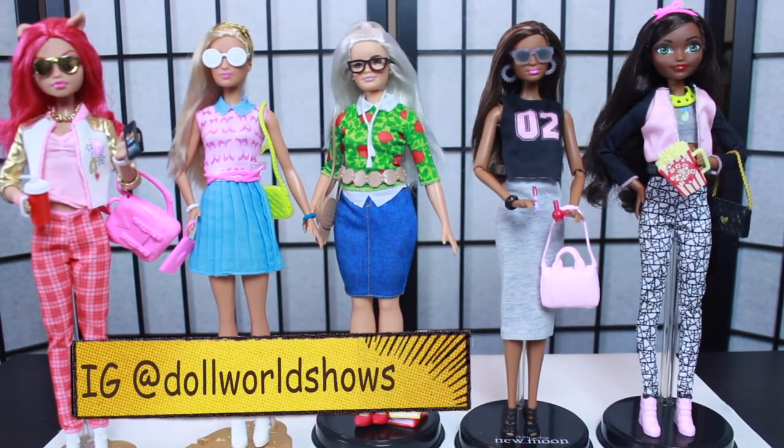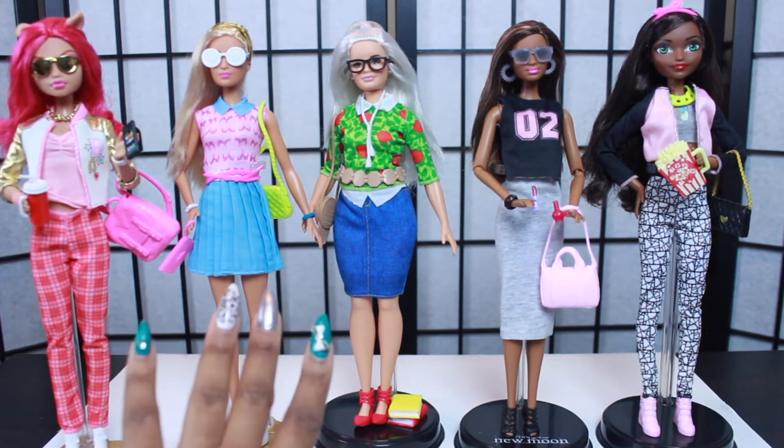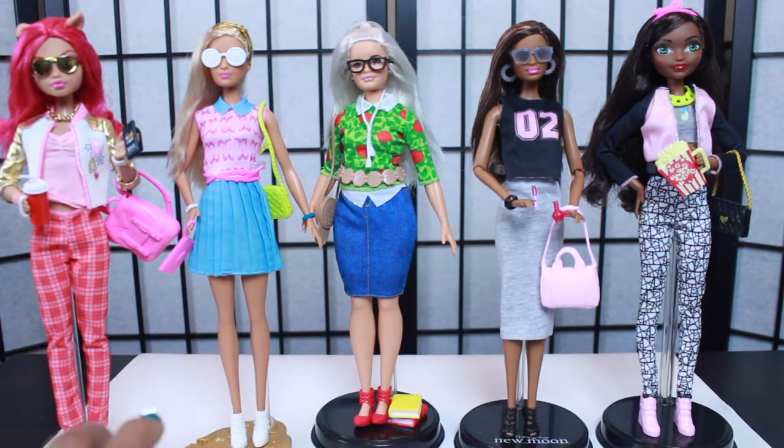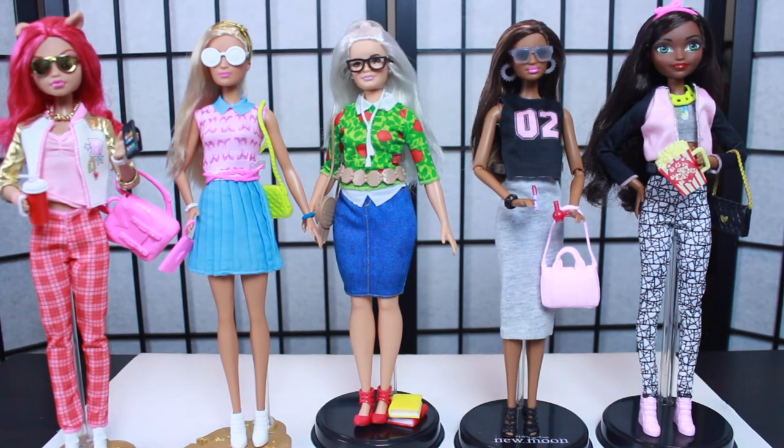I hope you all enjoyed this accessory and fashion pack haul. Let me know if you like the fashion shows or these types of haul videos better - comment below! Tell me your favorite outfit and favorite fashion pack. I found all of these at Walmart: the double packs are $7.94, the single pack is about $4.95, and the little accessory packs are about $2.50. Follow me and the dolls on Instagram at Doll World Shows, check out the website dollworldshows.com - I love to hear from you all, so drop a comment below. Talk to y'all later, peace!